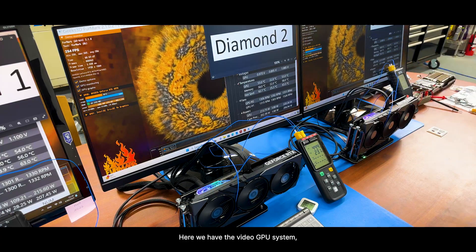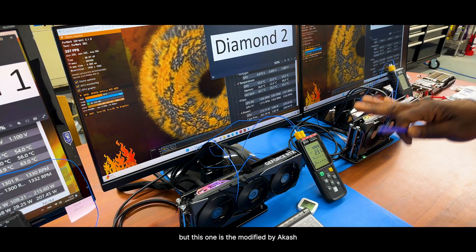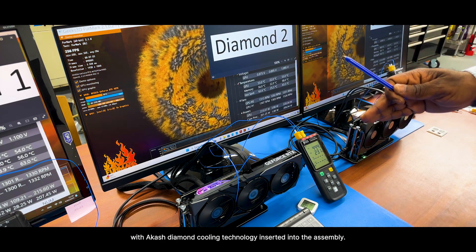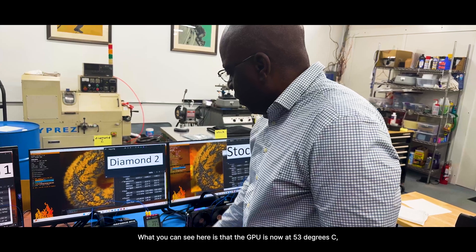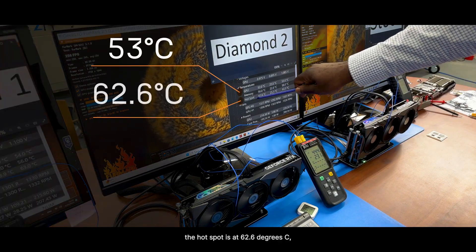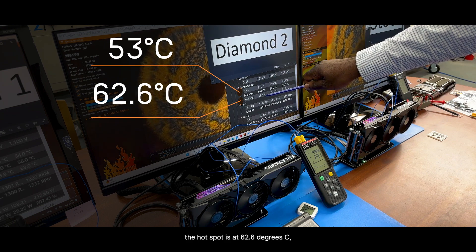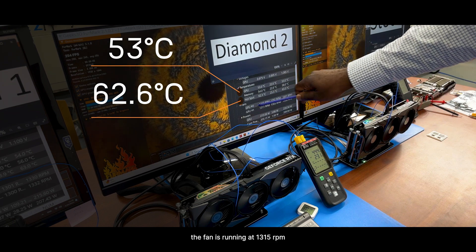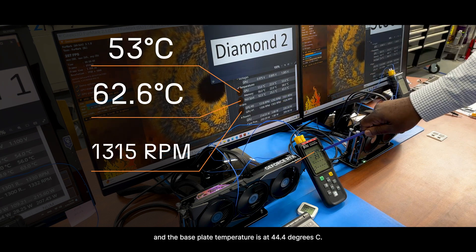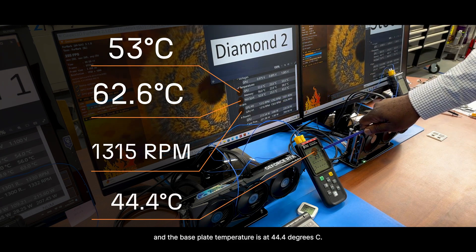Here we have the NVIDIA GPU system, but this one has been modified by Akasha with the Akasha Diamond Cooling technology inside the assembly. What you can see here is that the GPU is now at 53 degrees C. The hotspot is at 62.6 degrees C. The fan is running at 1315 RPM. And the base plate temperature is at 44.4 degrees C.